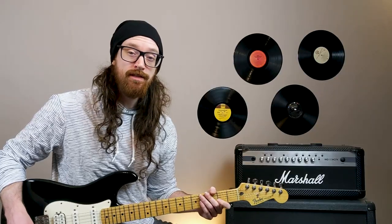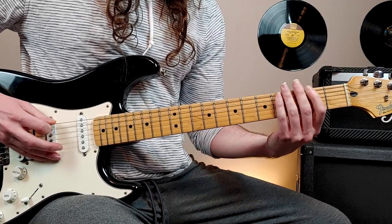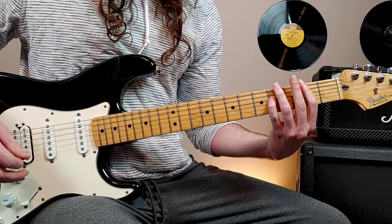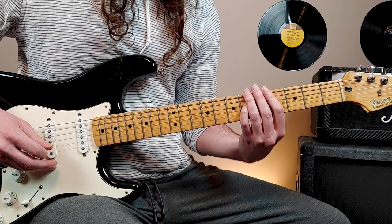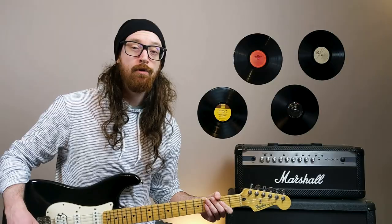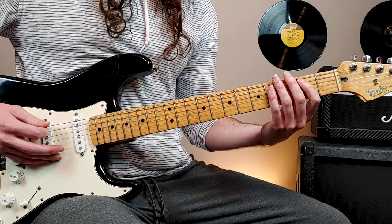Then it ends with this pattern: open 6th string, 2nd fret 5th string, 4th fret 4th string, just like we've been doing — and then we slide this one up to the 6th fret. We're also going to be palm muting with the right hand. So when you put this all together, it'll sound like this, slow.